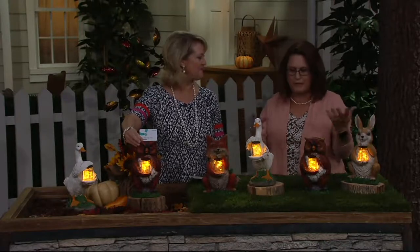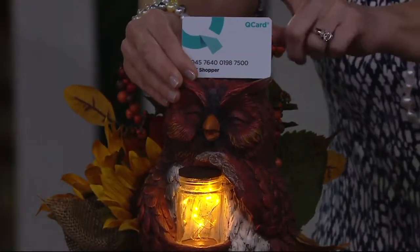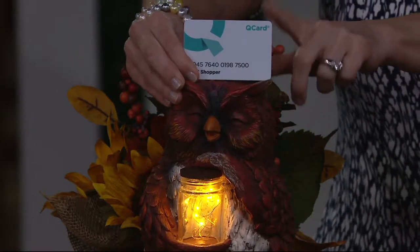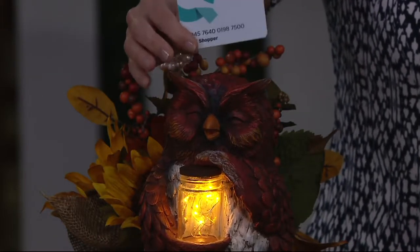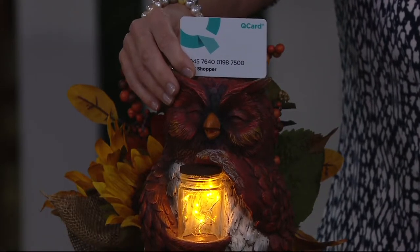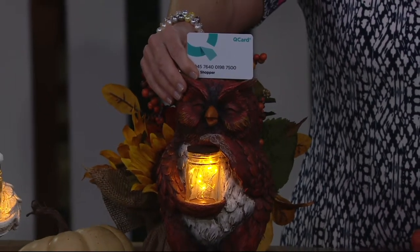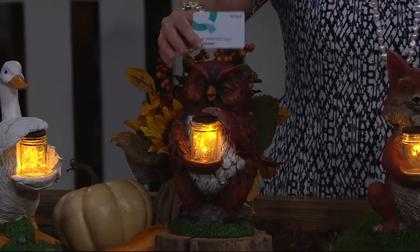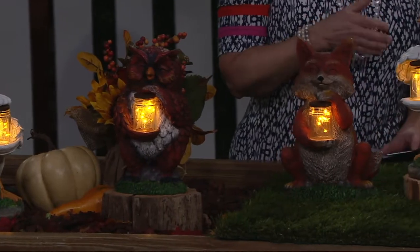They're so cute tucked into flowers, on your front porch maybe with the mums — very cheerful. The price is $29.98, but if you have a QVC card you can break it down into three monthly payments of about ten dollars a month. If you don't have a QVC card, go to qvc.com and apply — if approved today you'll get a $20 e-gift card in your email for a future purchase.